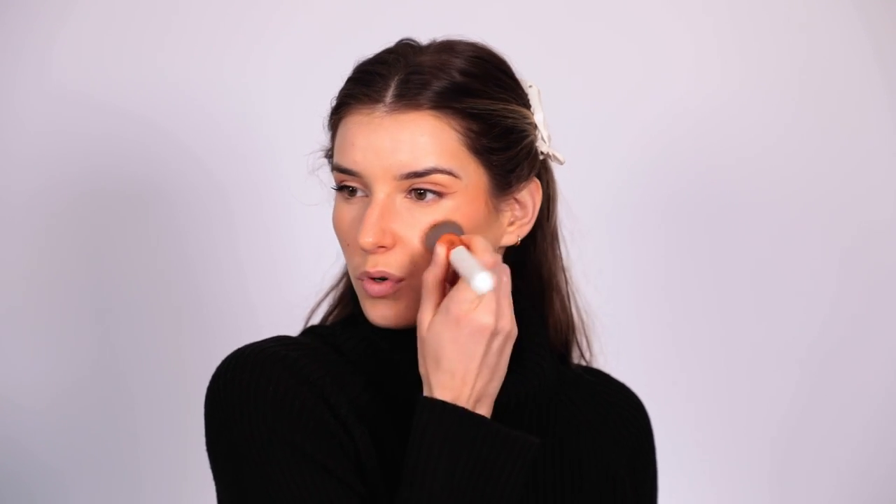Keeping your face still, apply towards the relaxed apples of the cheeks and then upwards towards the temples — this gives your face a nice lifted effect. If you feel like the blush is a little bit too much or you've made a mistake, just grab your foundation brush and diffuse those edges so it all looks nice and blended and seamless. If you tend to get quite oily through your cheeks or know you're going to sweat, I'd recommend going in with a powder blush and setting everything you've just done — apply it directly over the cream product.